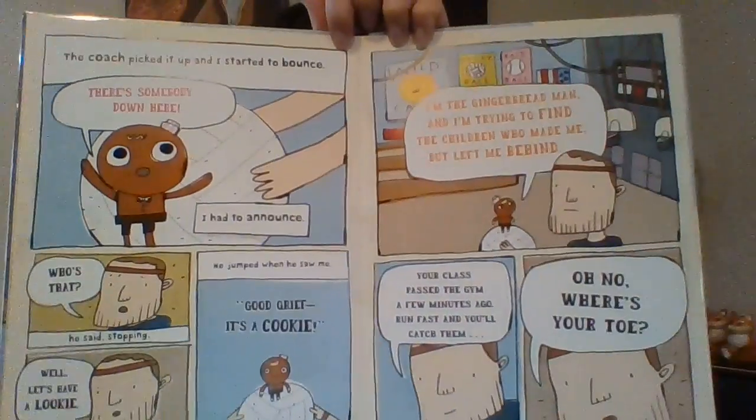Your class passed the gym a few minutes ago. Run fast, and you'll catch them. Oh, no! Where's your toe? His toe? He lost his toe? Where do you think he could go?